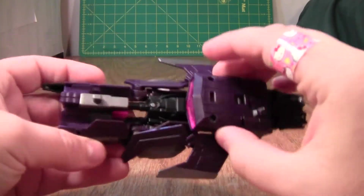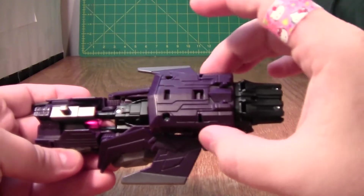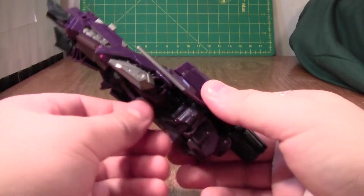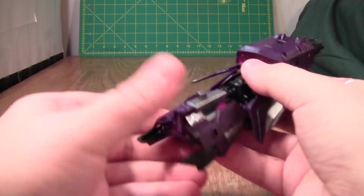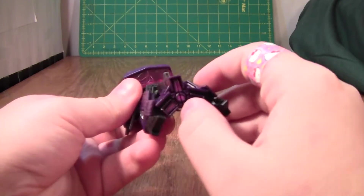Up here is the bridge, crew quarters, then here is sublight engineering, with this being the sublight engine. Then under here is the interstellar — not warp nacelle, but just the interstellar nacelle for the fast drive. And the way I imagine it working is that this is actually the main gun of the ship.